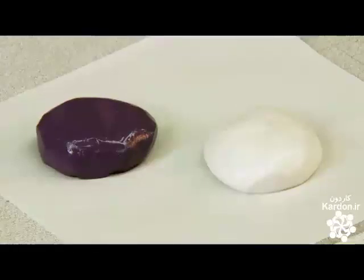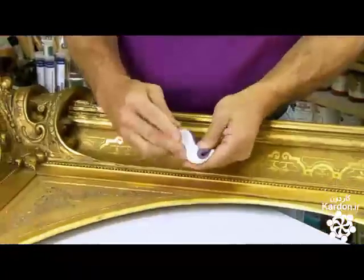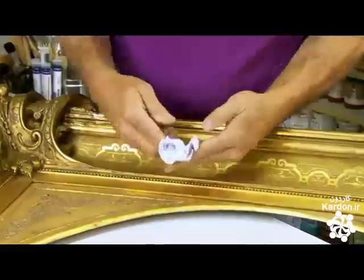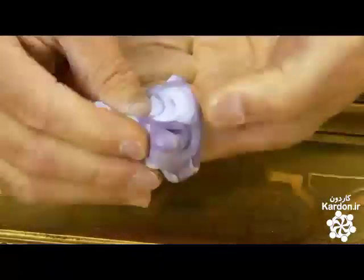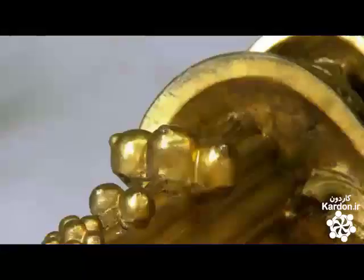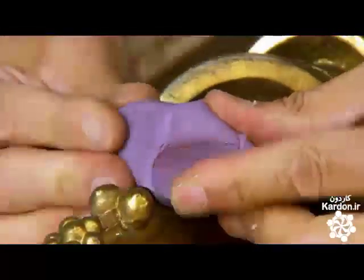He starts by making a mold with dental impression rubber. He kneads the two putty-like components together to activate the ingredients. When the color is uniform and there are no streaks, the rubber is ready for molding. He must act quickly because in just three minutes, the rubber will cure.